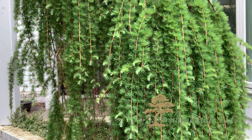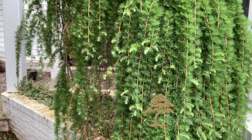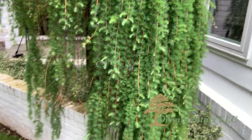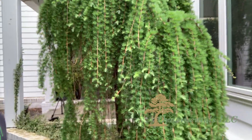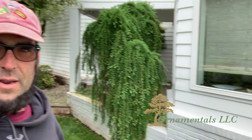They give you that nice droopy, waterfall kind of sensation. So really beautiful tree. We're going to try and keep as much of that outside canopy as we can, and then just thin out on the inside to make sure there's enough airflow and sunlight coming in.